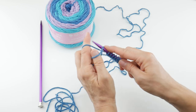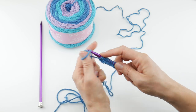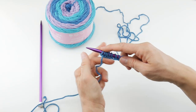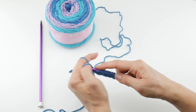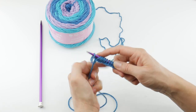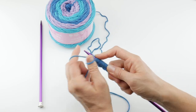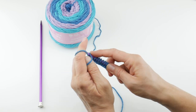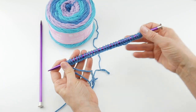Continuing to cast on at speed, counting each stitch: seven, eight, nine, ten, eleven, twelve, thirteen, fourteen, fifteen — pushing stitches back as needed — sixteen, seventeen, eighteen, nineteen, twenty, twenty-one, twenty-two, twenty-three, twenty-four, twenty-five, twenty-six, twenty-seven, twenty-eight, twenty-nine, and continuing up to thirty-five stitches. Here are our 35 stitches and that is going to get us going.